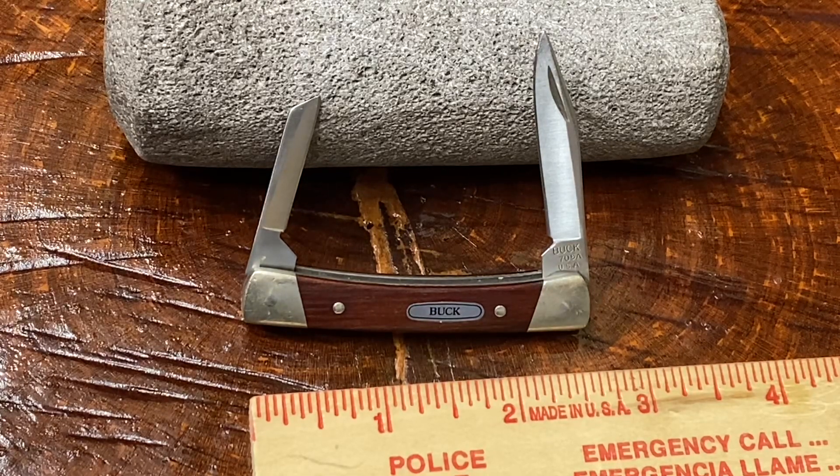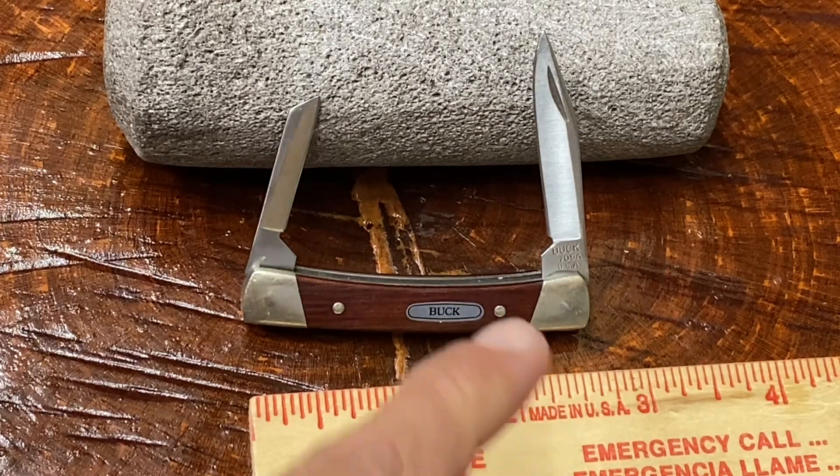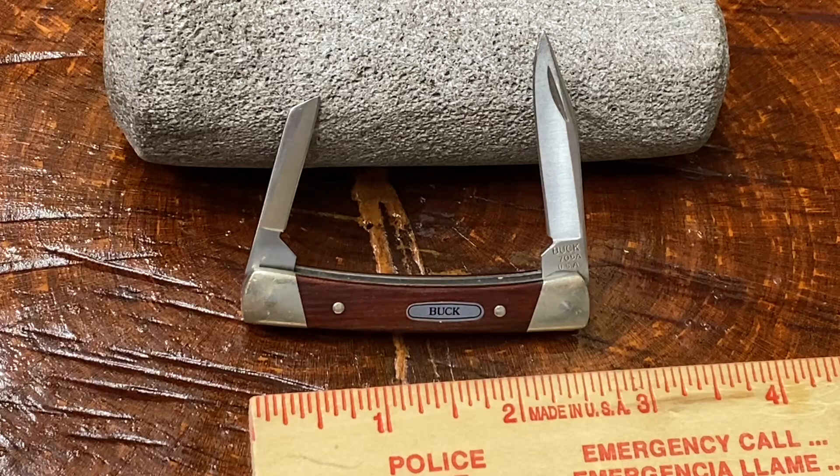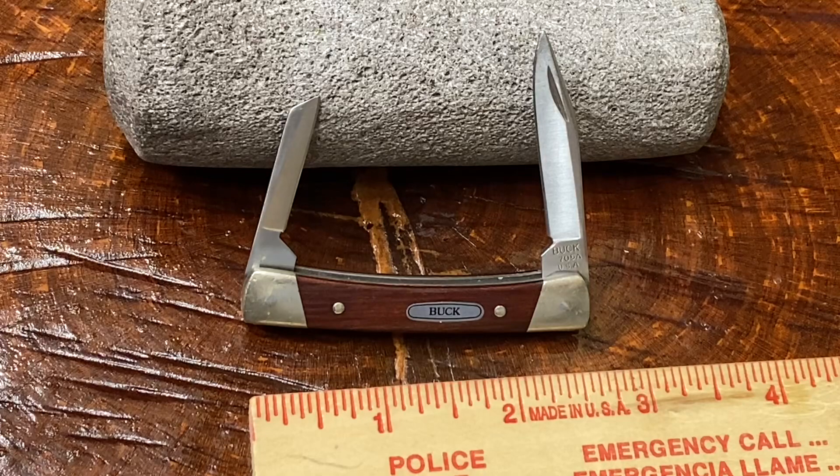Word to the wise — if this is something you're into, a tiny little classic Buck like this one from 1988, then this might be for you. Alright amigos, this has been another episode of the Knife Detector. I hope you guys are doing well. This has been another video quickie. Take care, amigos. Adios.